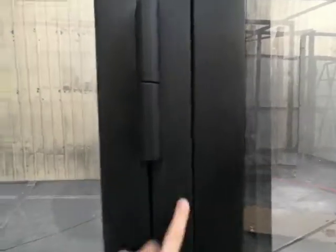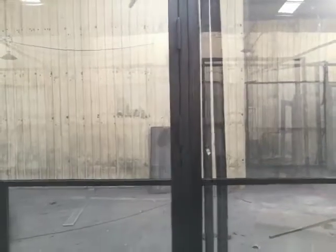And last, you can use glass silicone sealant to finish it, to prevent any water from getting in.